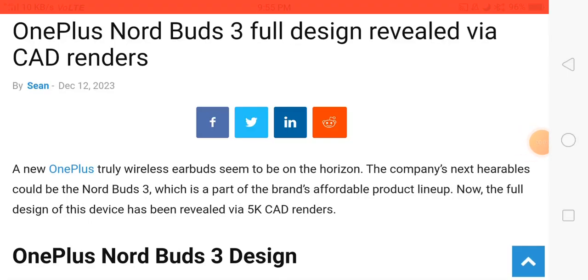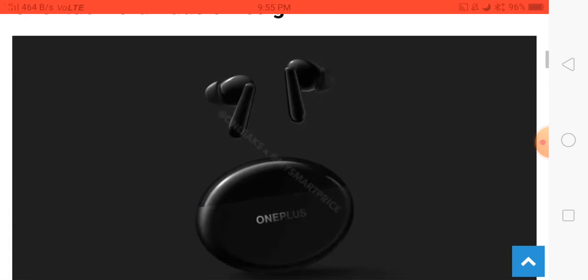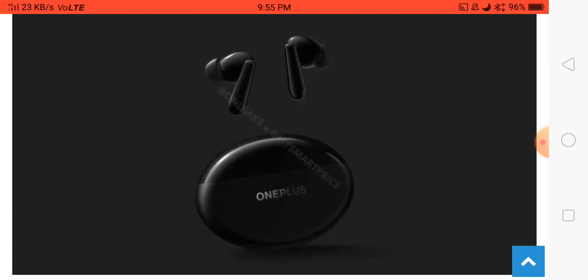Hello friends, welcome back. In this video, the OnePlus Nord Buds 3 is launching in India and the global market soon. Before the launch, this earbuds' design has been revealed online.